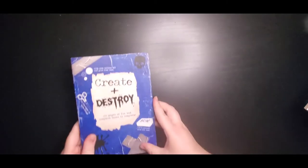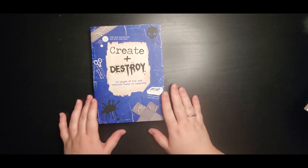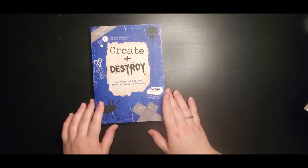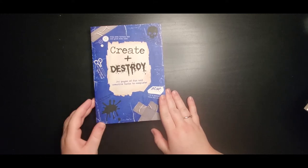The next art prompt book we're going to be starting is this one — it's called Create and Destroy. It's another art prompt book similar to the last one or Wreck This Journal. I'm very excited to get this one started. This one is very destructive, so I'm really excited about that.